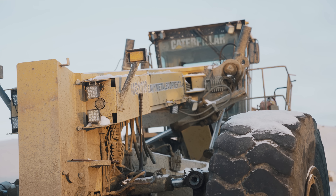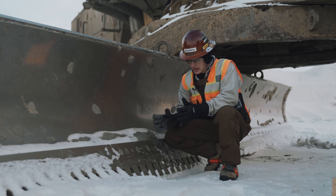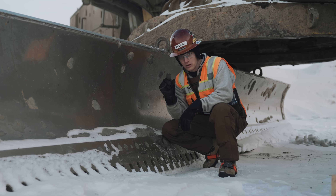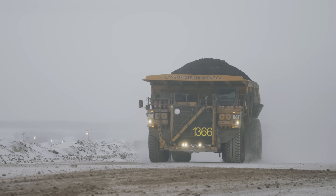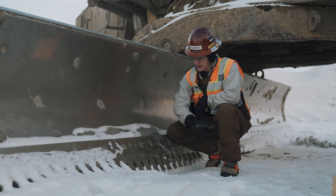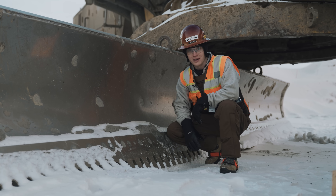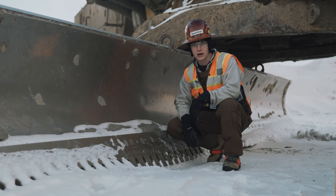In the winter, they'll run these serrated cutting edges, which cut into the very top layer of the haul roads and give the haul trucks better traction, especially as they're going up slopes when it's cold and frozen. Every grader I've seen out here this time of year has had these serrated edges on it to flatten out the roads but provide that traction.